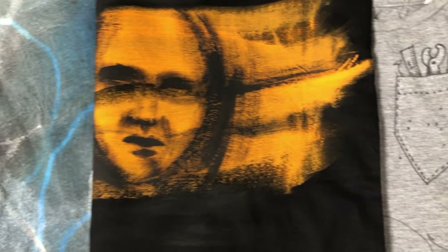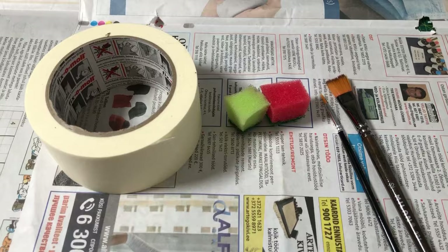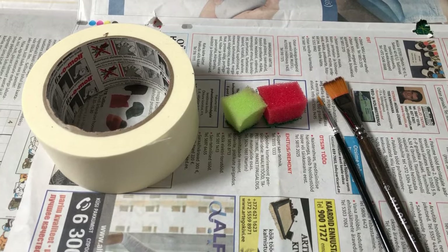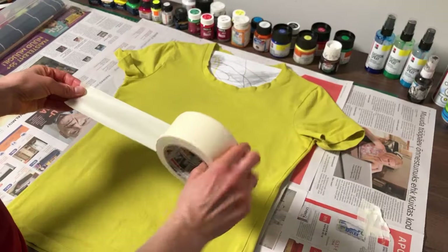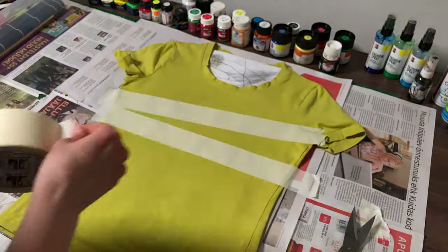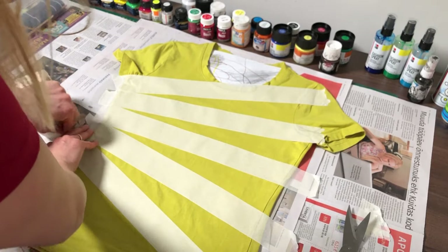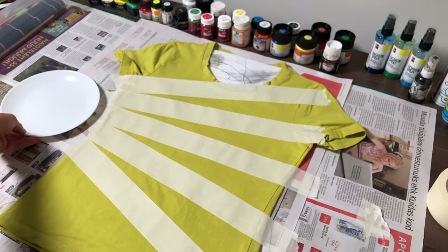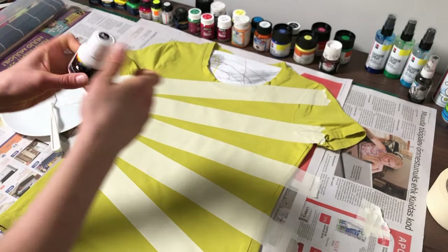You can use many different techniques to apply the paint. I use something very simple — I am using tape, sponge, and brushes.